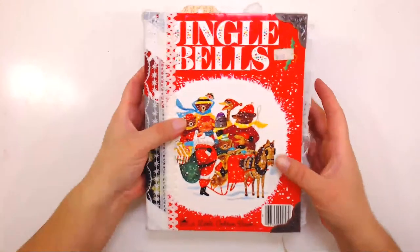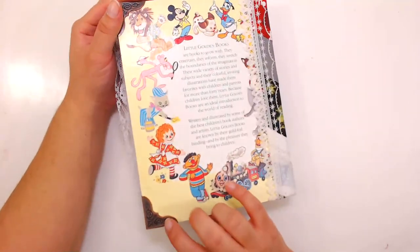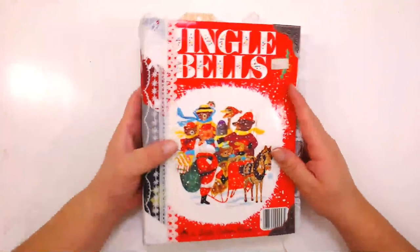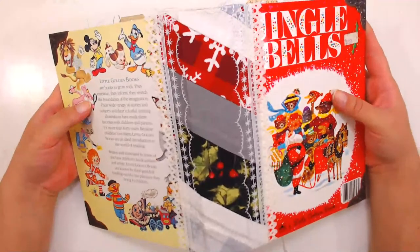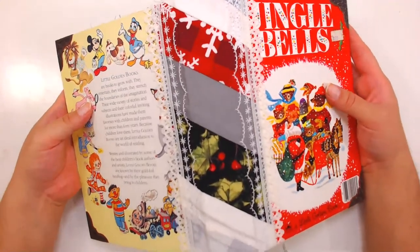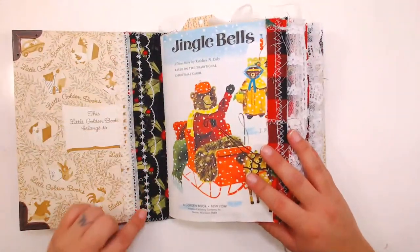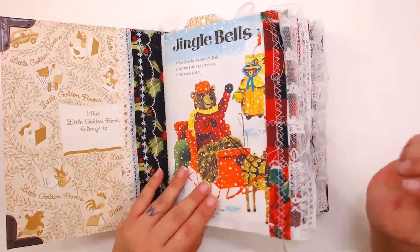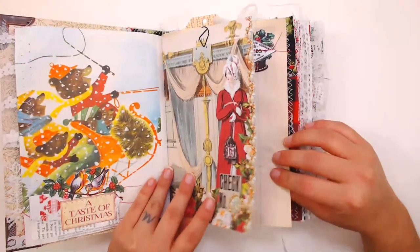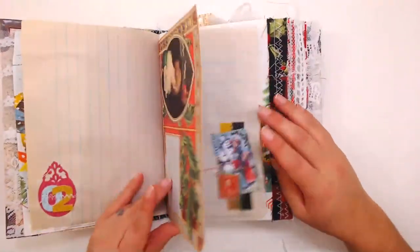This is a vintage little golden book and you can tell because it has no website down here. I did also add these metal corner protectors — I think they just look really cool with the book. The spine is made from a fabric that I quilted together, and on the inside we have this beautiful fabric piece and really pretty stitches that I made. I've also included a lot of my trim made with lace and pieces of fabric, and the book has the story of Jingle Bells about little bears and little animals that get together.